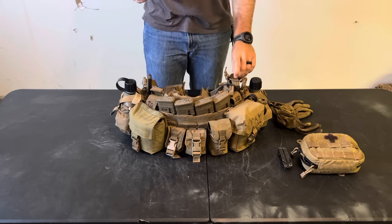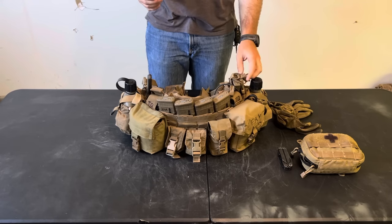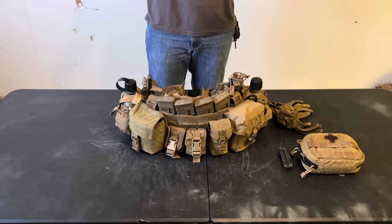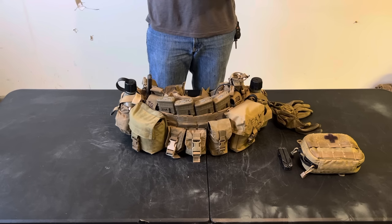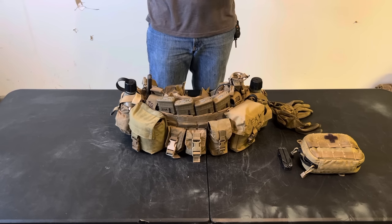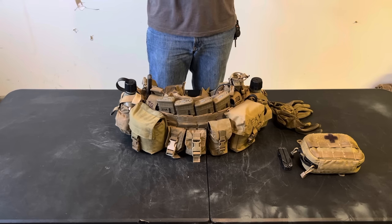I'm sure you guys are looking at this right now and thinking that thing is huge and heavy — and it is heavy. But I'm not a special forces guy. I'm not frequently doing raids and assaulting things. I'm an infantryman, and as an infantryman, our bread and butter is patrolling, patrol base operations, attacking, defense, and things like that. So you really need to carry a lot of stuff with you if you're an infantryman.